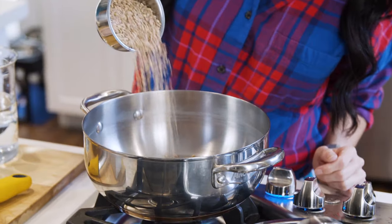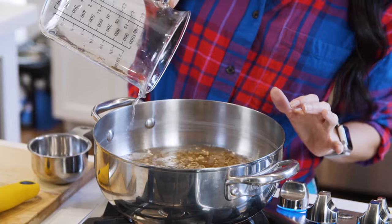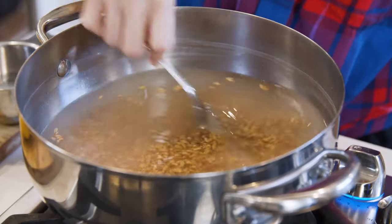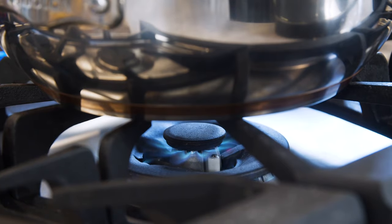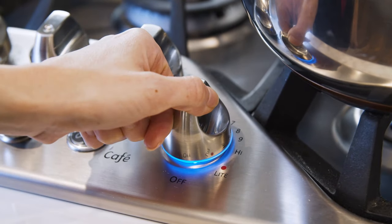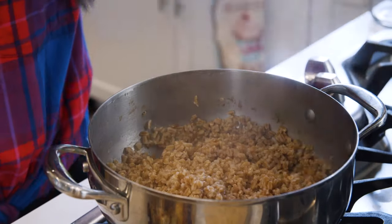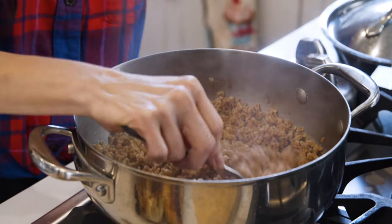Let's start with the farro. To a medium saucepot, I'm adding one cup of farro and three cups of water. Then we're gonna add a little salt and cover with a lid. We allow it to cook over medium-high heat until it starts to boil. From there, we reduce the heat to medium-low and simmer for 30 minutes. Cooking your farro ahead of time makes this a terrific recipe to meal prep.